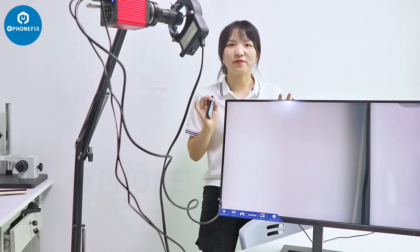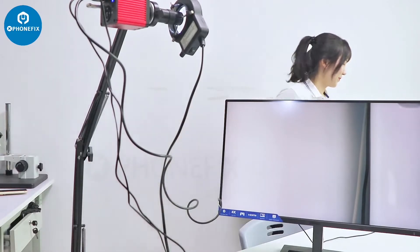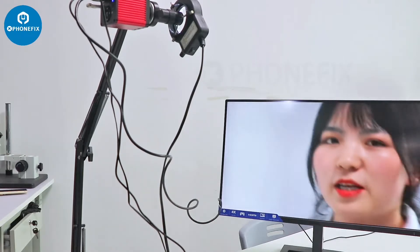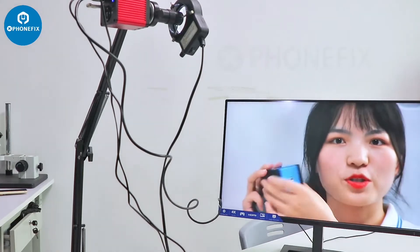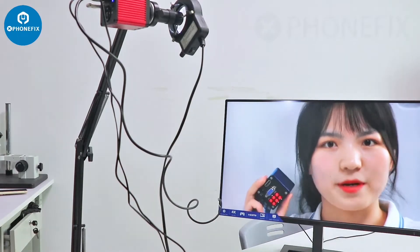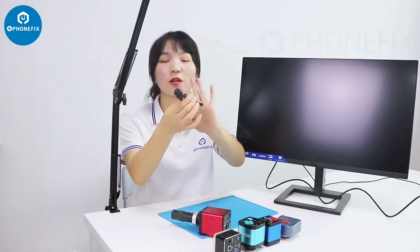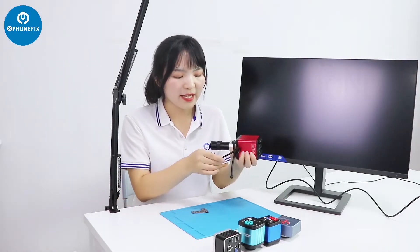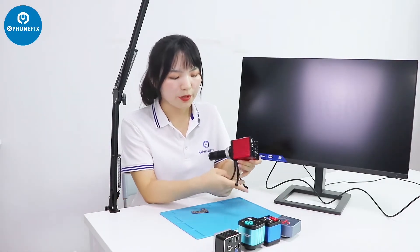The industrial camera can be used for live streaming. Now I am standing far away from this industrial camera — you can use it for teaching, for live streaming, and for video recording. You can introduce all kinds of items on this industrial camera, using this 3-close set to hold it.